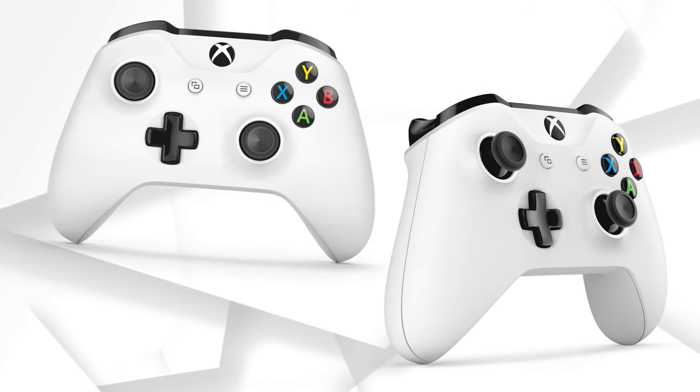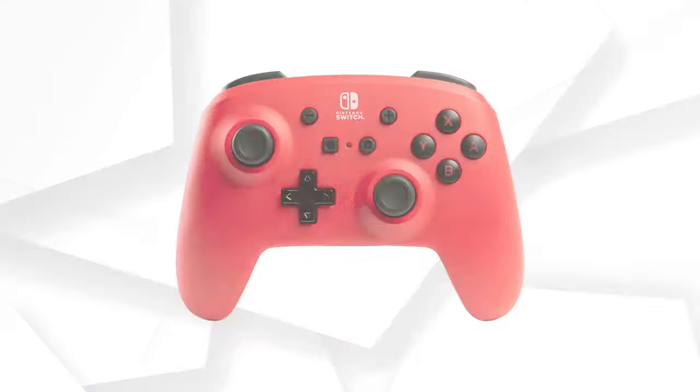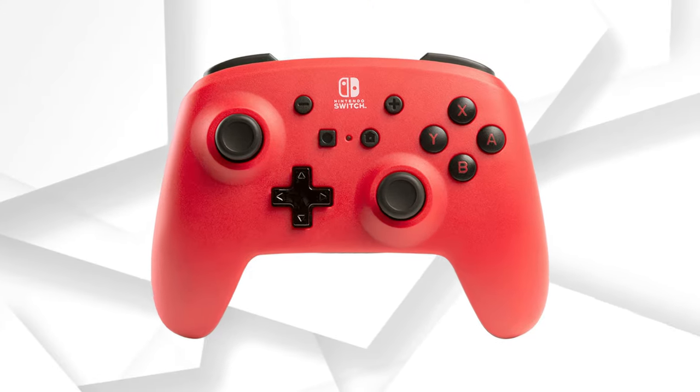I understand there's a lot of people who do use the Xbox controller, who use a Switch controller, and you guys like that. I've just never gotten used to it. But there's more than just me out there who like these kinds of controllers and who like some of the features of the DualSense Edge controller.